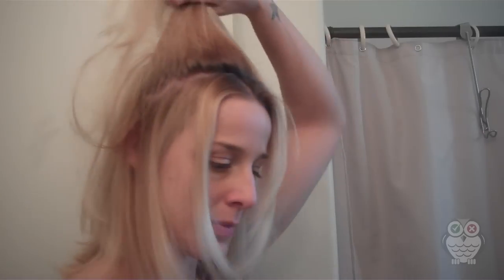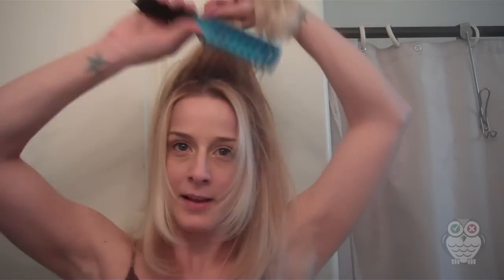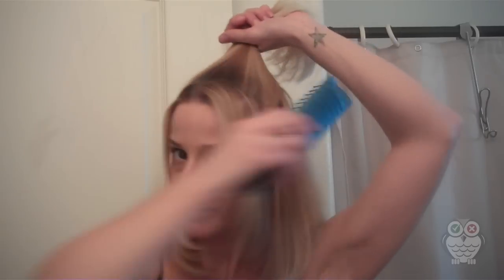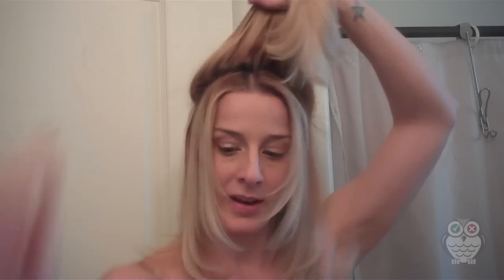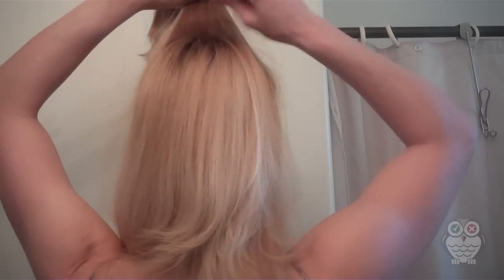So I'm going to take my regular brush and just brush it up into a ponytail. Then you take the hair that you're going to put in the bump-it and you have to tease it about three inches from the scalp — just take it and tease it down.